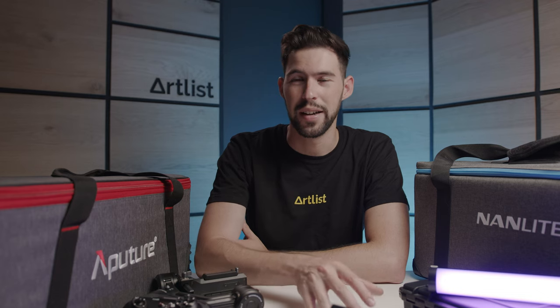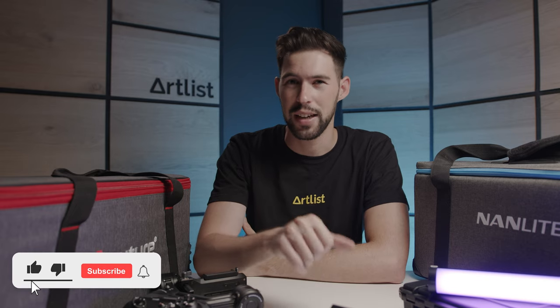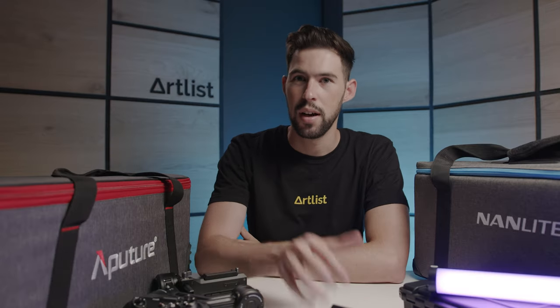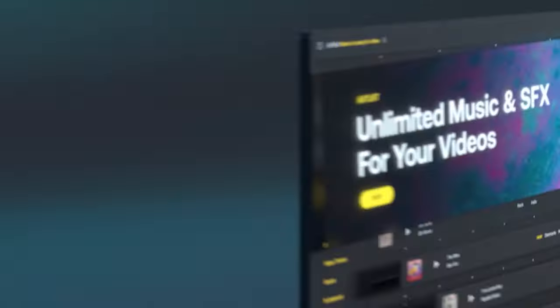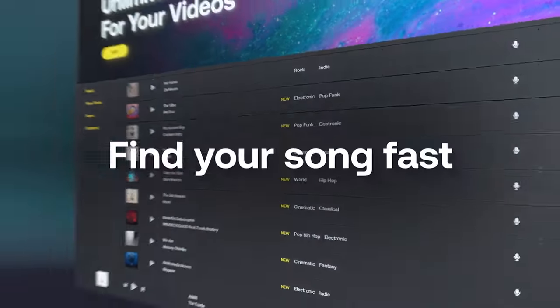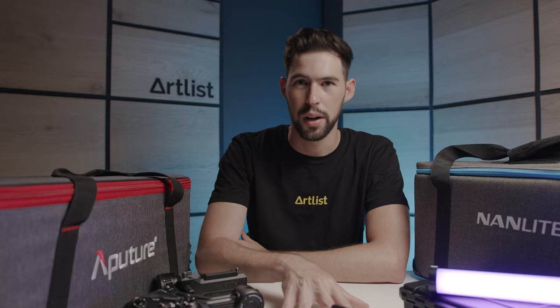So this is the filmmaking gear that we love and use all of the time. If you enjoyed this video, please give it a like and consider subscribing for more videos like this one. Check out our exclusive filmmaking Facebook community and our Instagram page — links in the description below. For today's giveaway, one of you could win a free one-year Artlist music subscription. All you have to do is let us know in the comments what video you'd like us to make next. Stay creative!